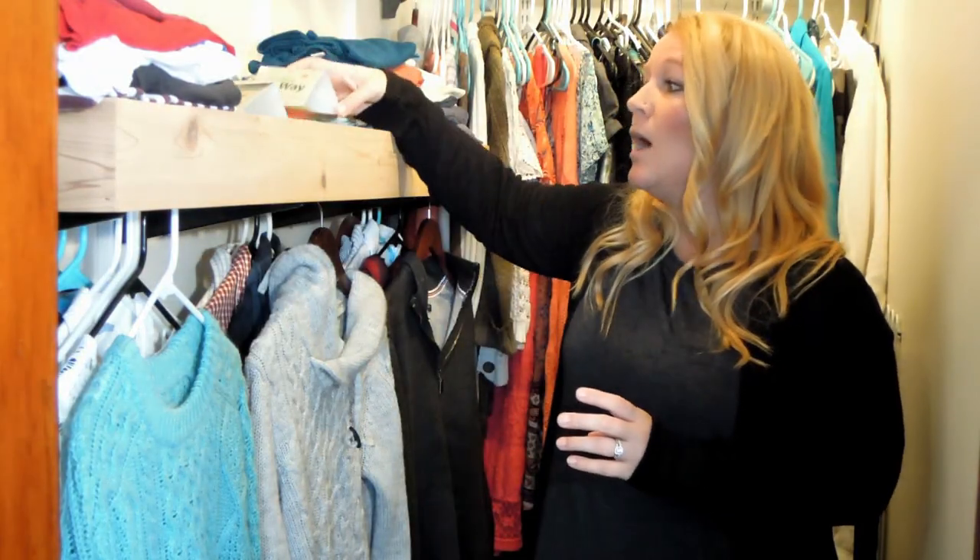I know this process can seem daunting at first, but if you stick with it and follow these steps, you will get these clothes moths out of your closet and out of your life.